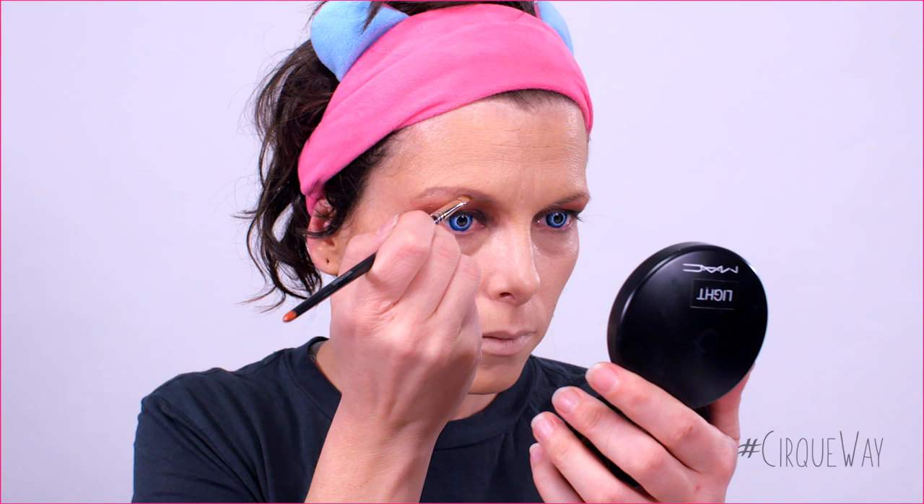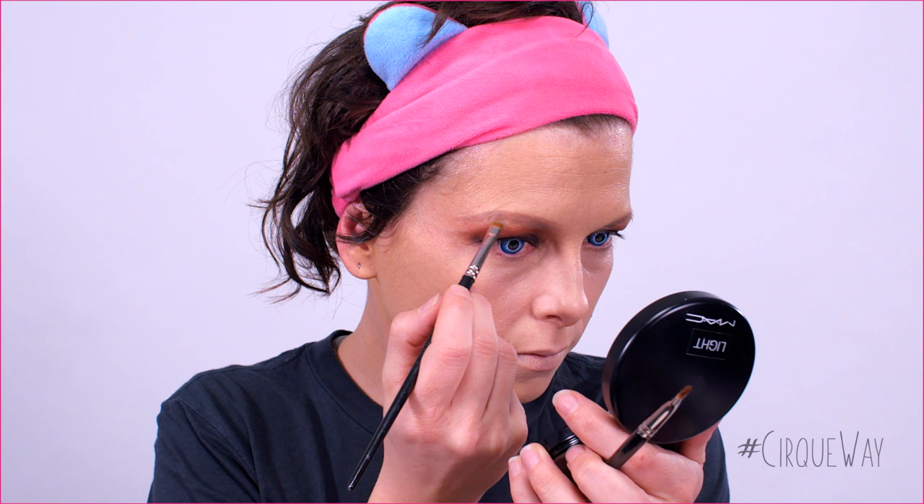Next step, the eyebrows. I'm using a light brown pencil. First, draw the shape with the pencil. Then, use a lip brush to define the edges and blend out the beginning. I chose a light brown color to keep the look softer, even though I will wear a black smokey eye. Dark eyebrows can sometimes give a more severe look, especially when the hair isn't dark. You can correct with the foundation if needed.